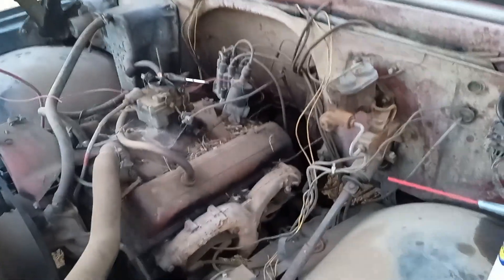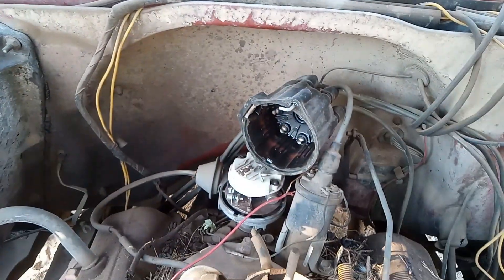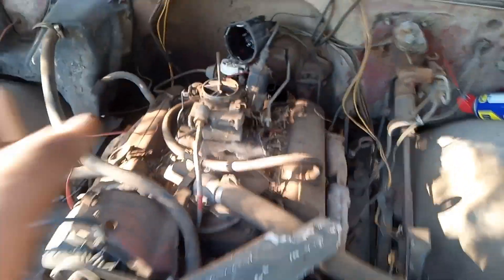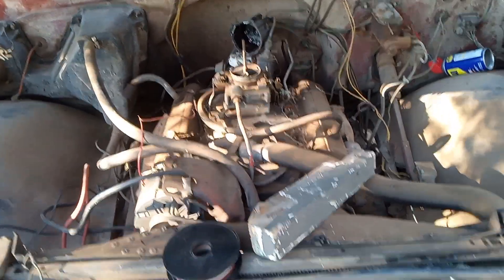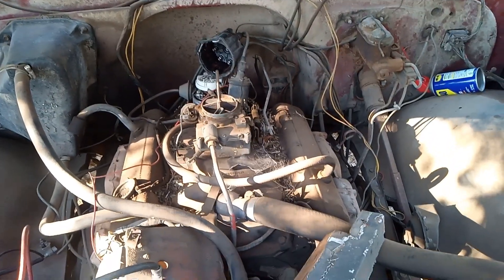We're going to get back to her tomorrow and see if I can get this thing to fire up. If she runs and sounds good, that'll be the end of the next video, and then I'm going to start working on the carburetor and the fuel system and cleaning the engine bay up. I pulled the distributor cap off and it looks really clean inside — that's promising, though I wonder what caused them to park it back in 2009. Was it the front clip from a wreck? I'll use some emery cloth to clean up the points and file the rotor a bit, then try to fire it up again.